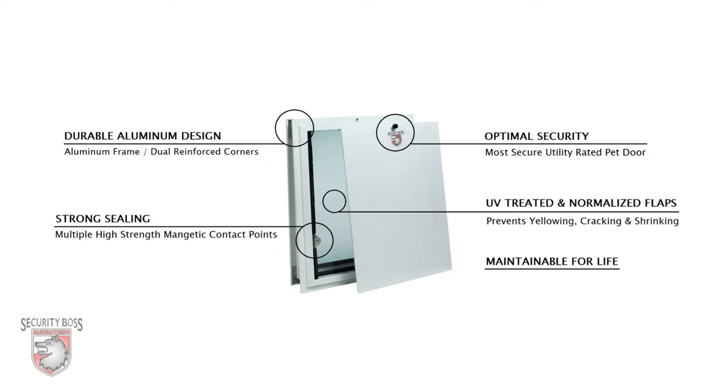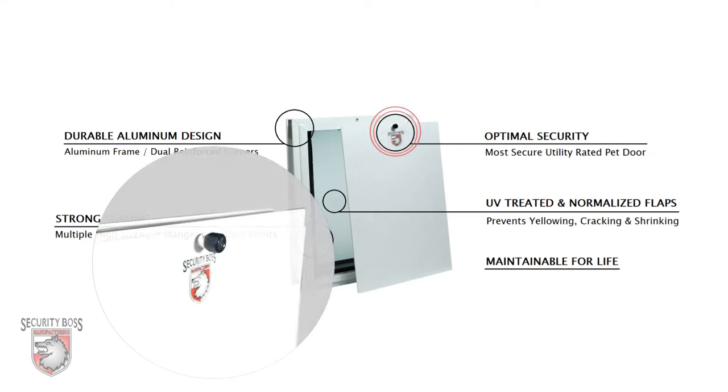All too often when searching for a budget friendly pet door, you're sacrificing the security aspect of the pet door. Not with the SB Standard. It features a one quarter inch thick, thermo insulated security panel that not only adds to the overall insulation value of the pet door, but also provides optimal security with its rigid design and spring loaded screw lock.